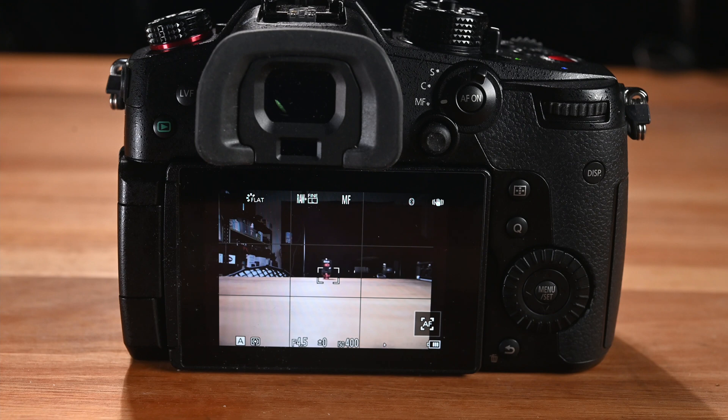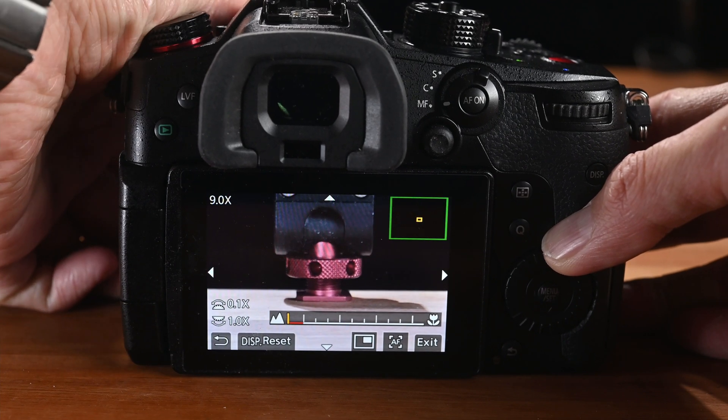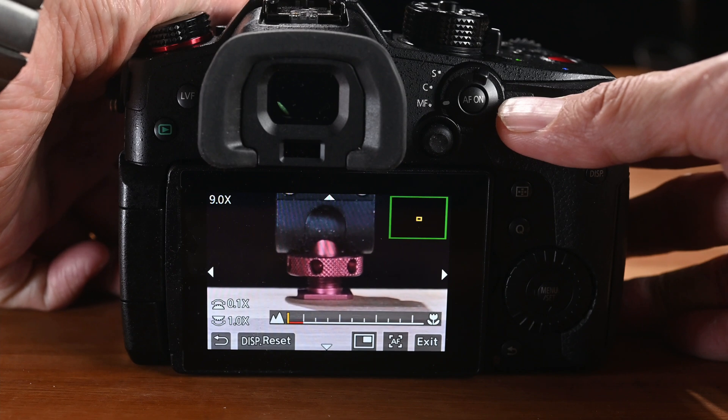Another big advantage compared to the original version — which I think is the biggest advantage — is that as soon as you touch the manual focus ring, the camera immediately pops up a magnified view. I personally really prefer using the magnified view when doing manual focus rather than peaking, which I find not very accurate. With this Laowa 7.5mm lens, that magnified view pops up automatically, making manual focus a lot easier and faster than other manual focus lenses without electronic support.